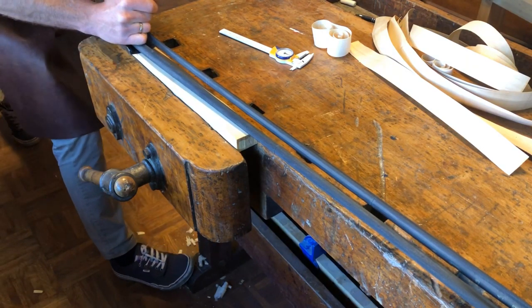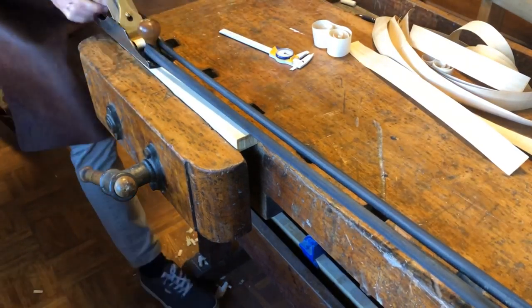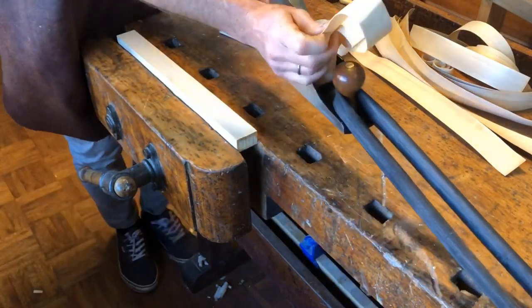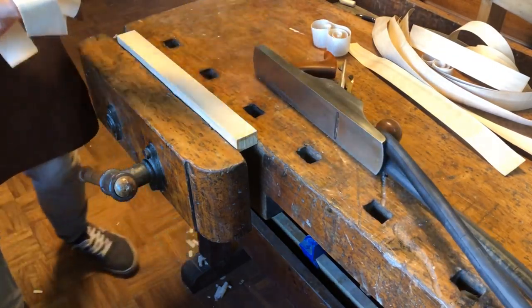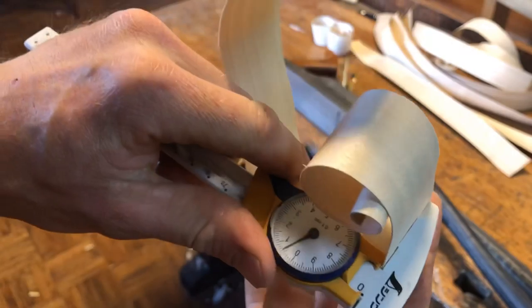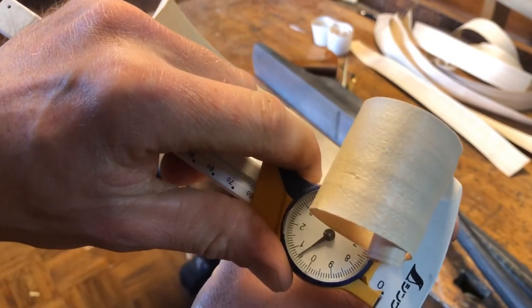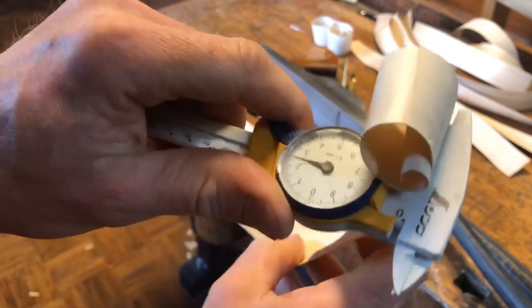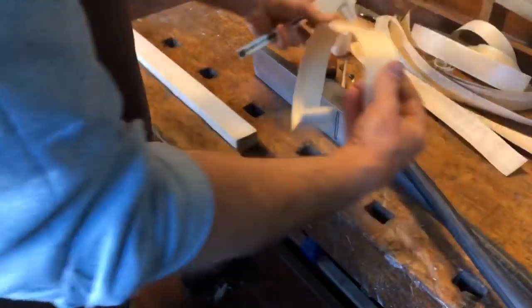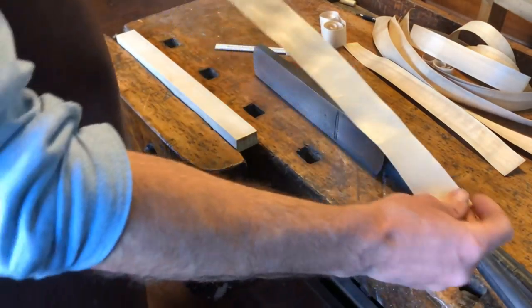Pressure down and here I go. By the feel I think I'm there. Voilà — 0.6. So that's it. Now I make a few more.